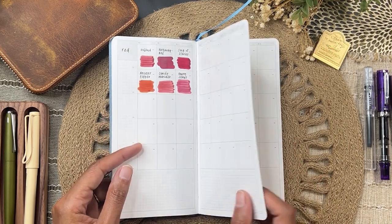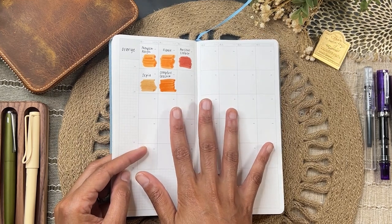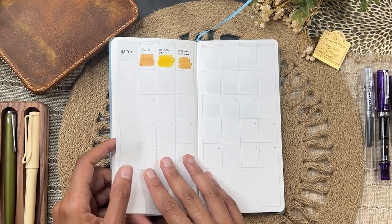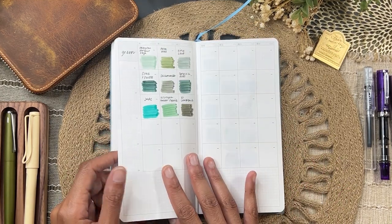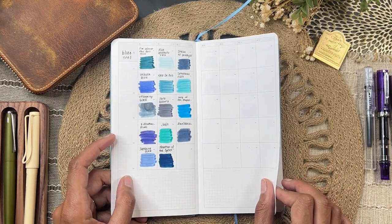I have all of my inks separated out by color family, and if an ink fits in multiple color families that's fine too — like the sepia color I have in orange and in yellow. So if I'm looking for a specific color I can just flip to the color family page and have that as a reference.